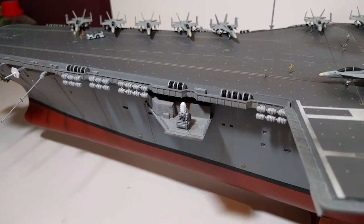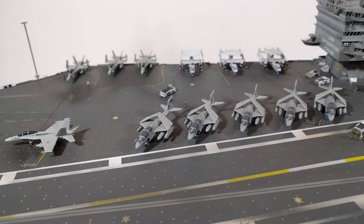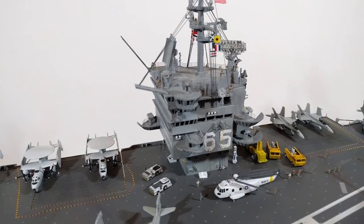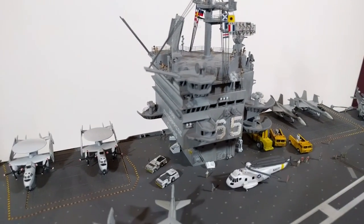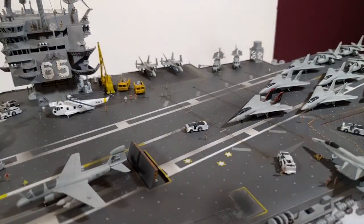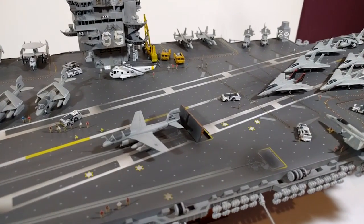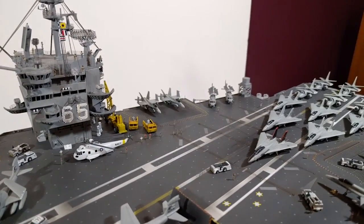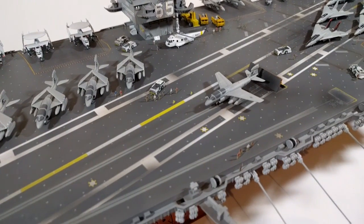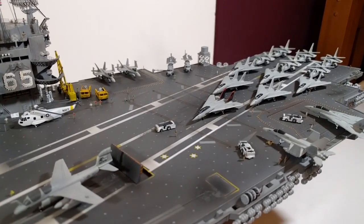We've got the resin phalanx guns, all the extra Trumpeter planes, photo etch figures, all the photo etch details for the handrails and radars, and the extra decals on the front. I could have also gone the extra step getting resin vehicles for the deck, scratch built some hull parts to make the ship more up to date, and got extra photo etch parts and decals for the planes. The list goes on.